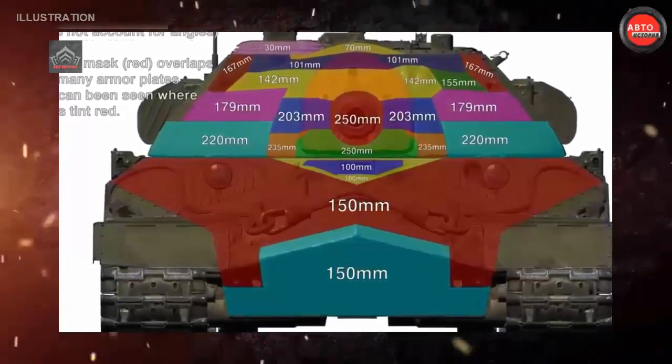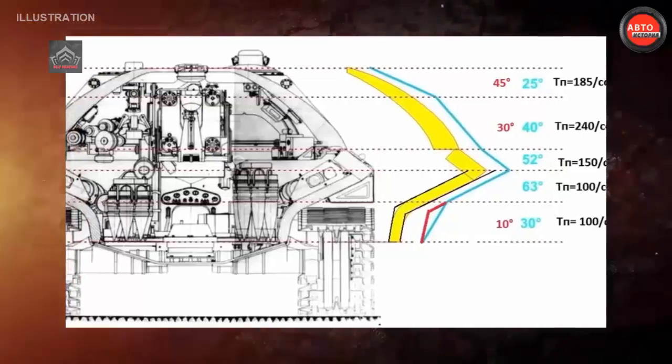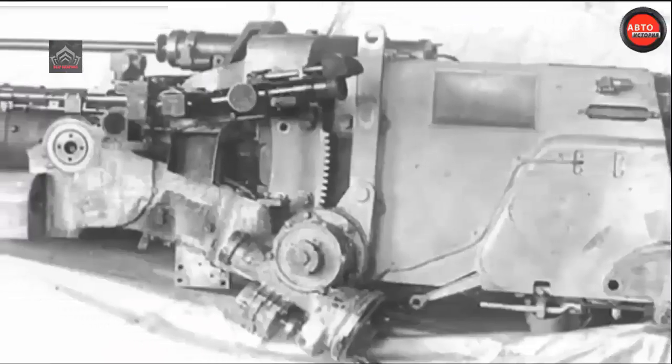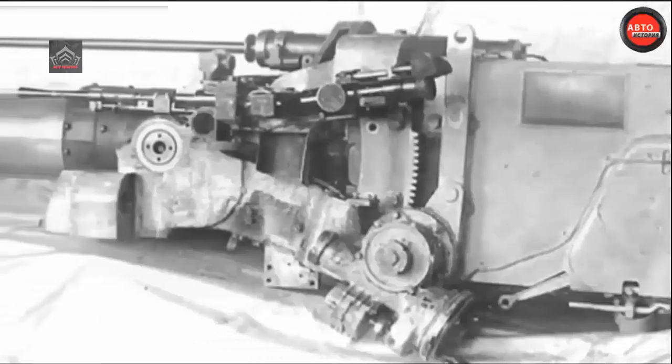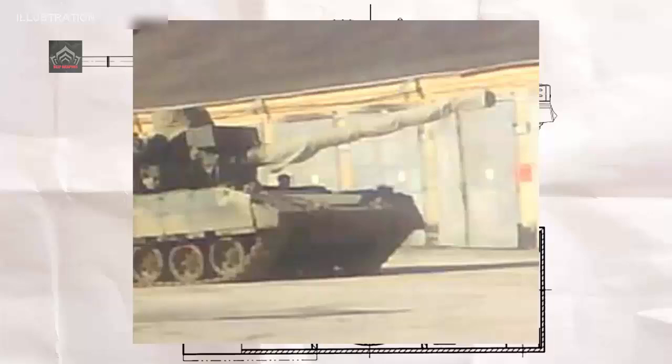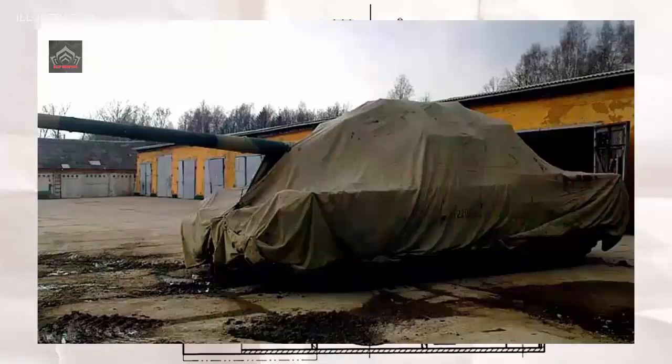Nevertheless, the introduction of new Western tanks in the 1980s — specifically the German Leopard 2 and American M1A1 Abrams — narrowed the capability gap in several respects. The Object 195 program was intended to provide Soviet armored units with a vast and sustained armored warfare advantage from the late 1990s or early 2000s, much as the T-64 had from the early 1960s.